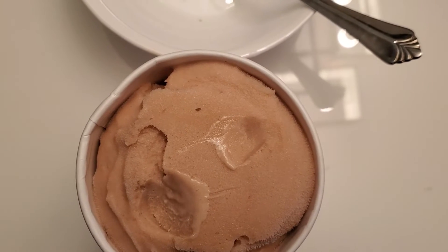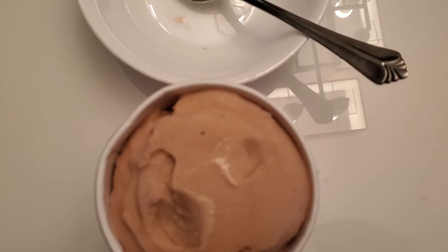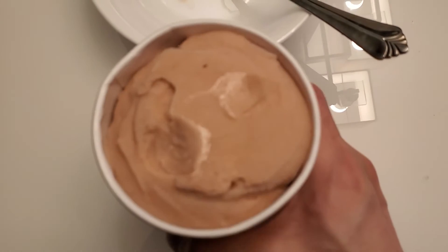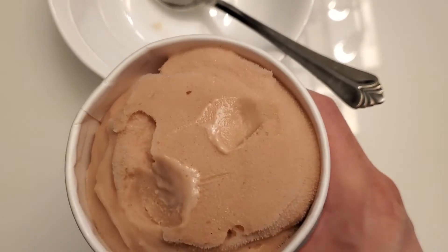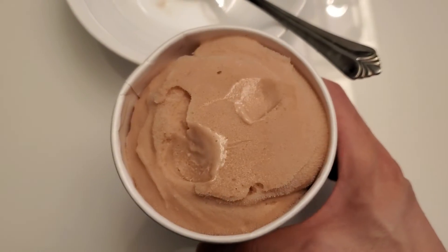Oh, it's really good! It has a really strong banana taste and it tastes more like a sorbet than it is creamy. So if you like the sorbet flavor, this is really up your alley - you'll probably really like this. It's a really strong fruit taste too.